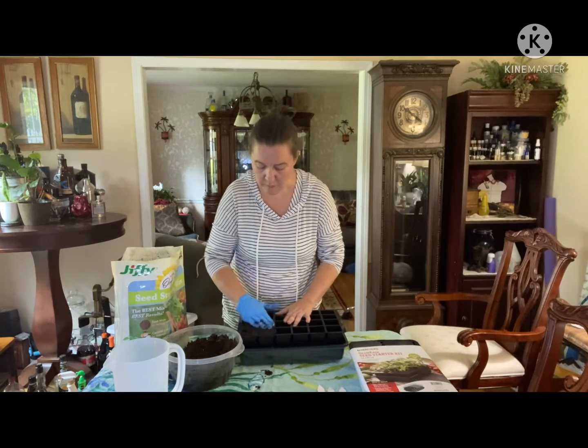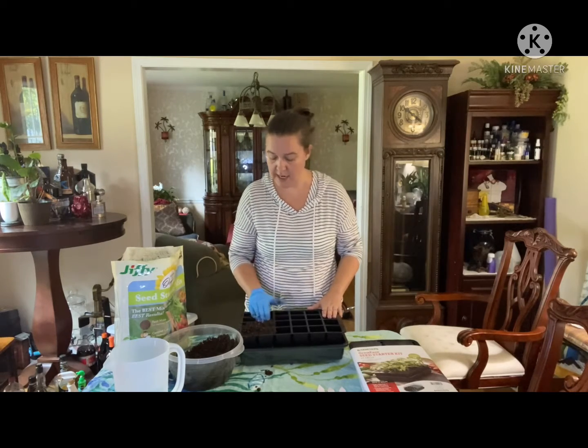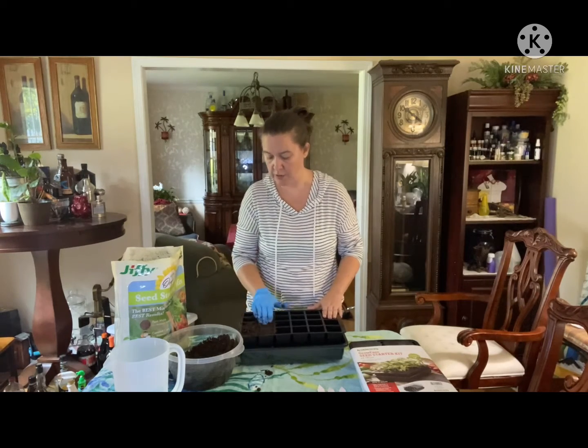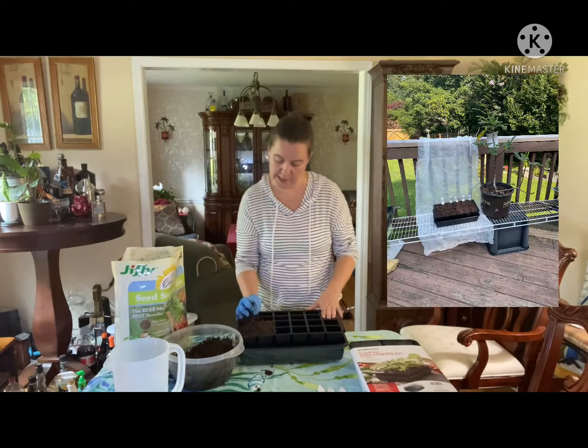I'm doing this inside today because it is hotter than Hades outside and I don't want to be out there right now. I'll do these trays inside and then I'll put up a picture of where they'll be outside when I am done.